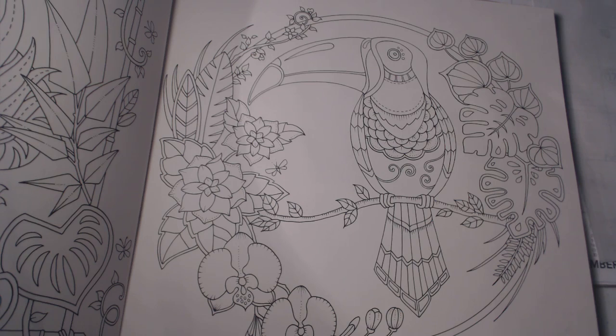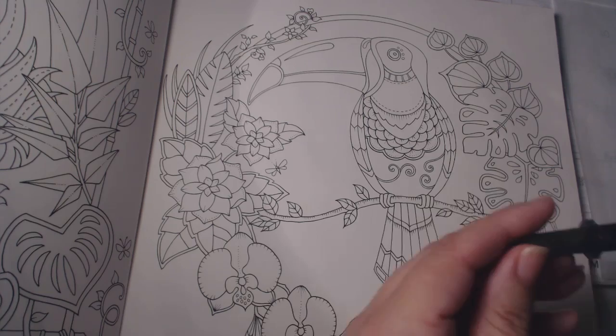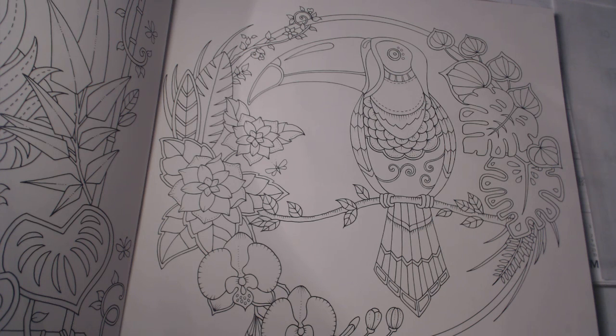With the coloring, I'm going to use the watercolor pencils. A lot of people say they get too much water, which is true sometimes, and that's why I keep tissues handy — you can always make it lighter if you put too much. I'll show you what I do.